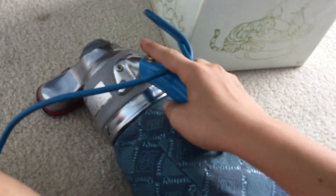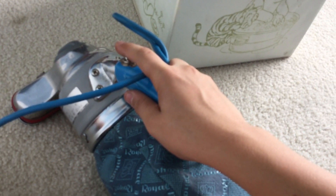It's a one-speed motor and it cleans very well. Let's turn it on. By the way, it is very quiet because it's a very small motor.